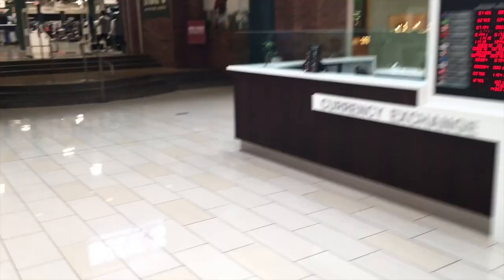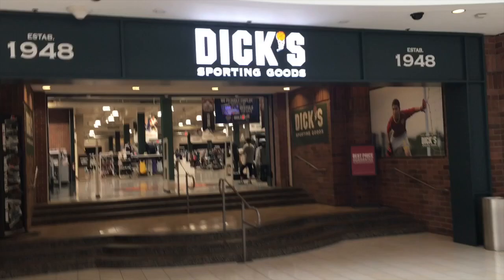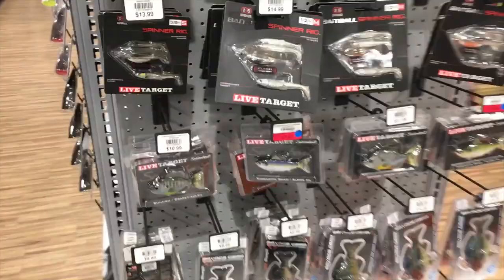All right, so it looks like I'm finally going to be able to go fishing tomorrow, so I had to make a little pit stop today at one of my favorite stores. You will see. I've said it once, I'll say it a thousand times, I love Dick's. I've lived in LA all this time and had no idea there was a Dick's. This is awesome.